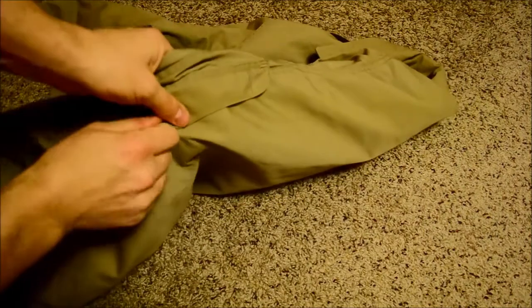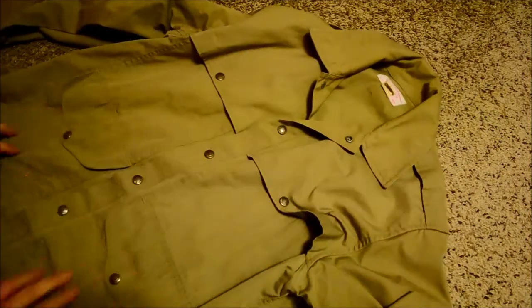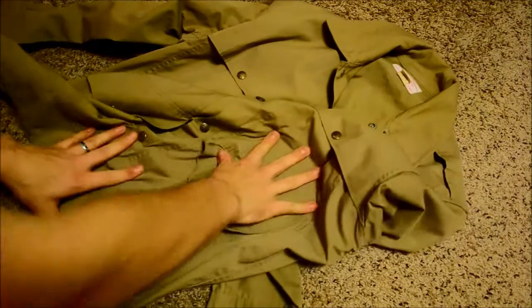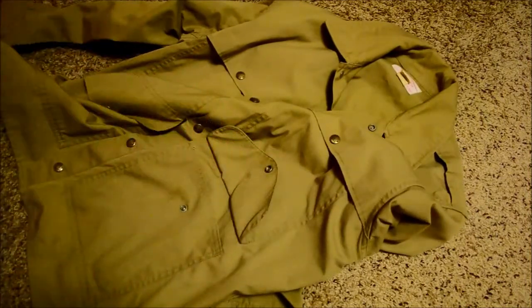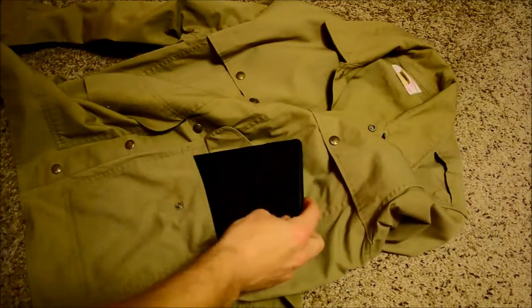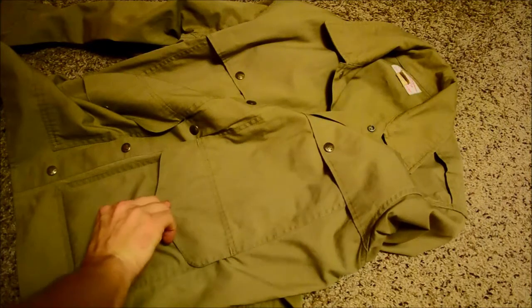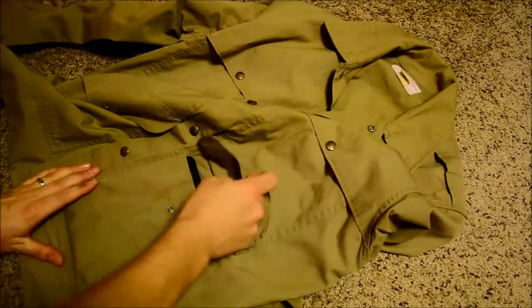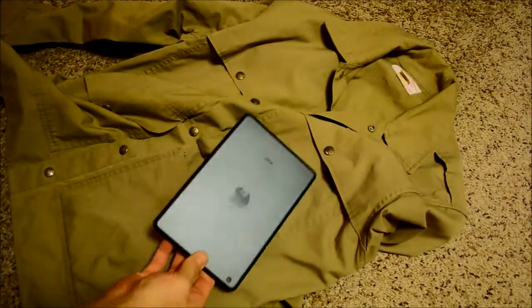It's a pretty simple design — it's got a nice large game pocket in the back and four front pockets. What I kind of liked, and I just discovered this the other day, is that front pocket was almost designed for an iPad mini. It fits in there pretty perfectly, and I was out and about and had a place to store my iPad mini.